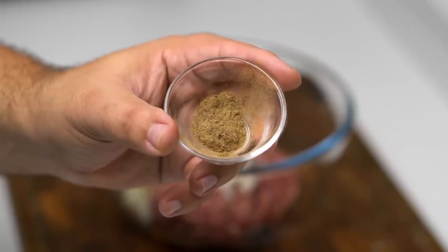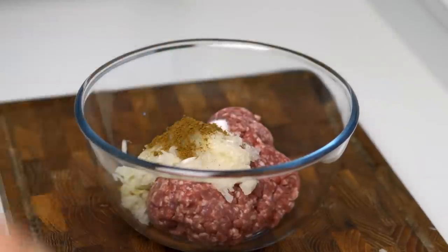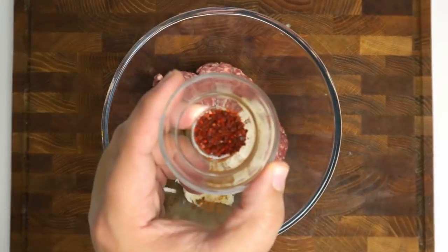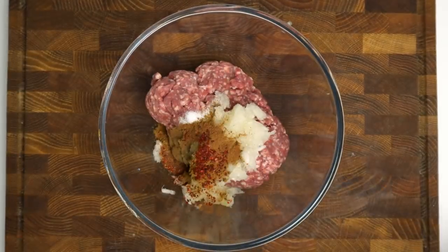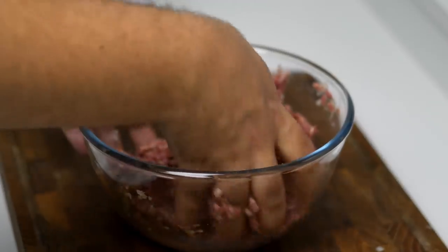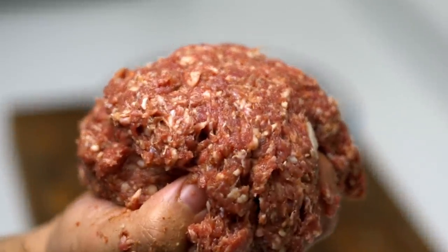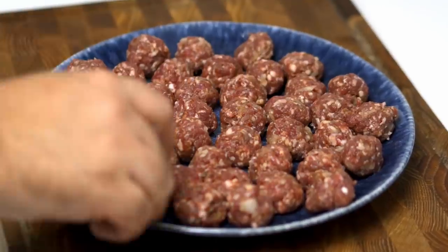To season I added half a teaspoon of black pepper, half a teaspoon of baharat or seven spice, a quarter teaspoon of cinnamon and a quarter teaspoon of Aleppo pepper flakes. Get in there with your clean hands and knead this together just like dough until everything is thoroughly combined. After three minutes of kneading I had a slightly sticky meat texture, which will be perfect for forming it into balls.